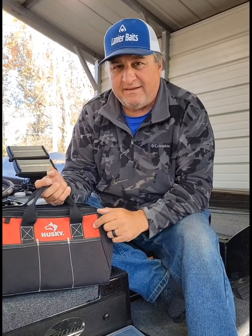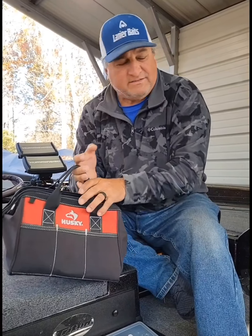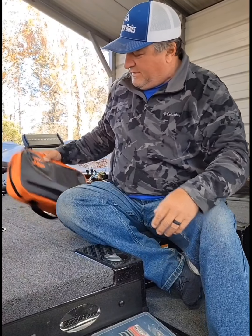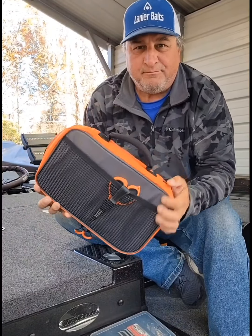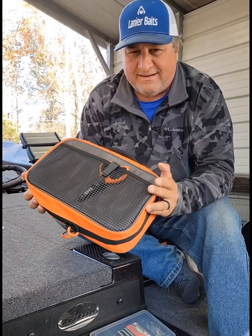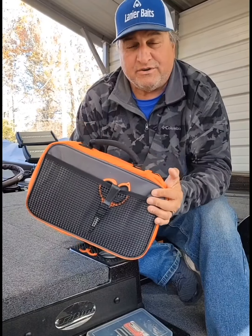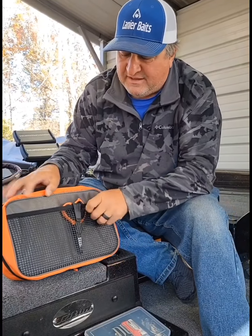When I got with Cask King, they had something that was really cool — a little tackle bag. I said yeah, whatever, until I got one and started using it.